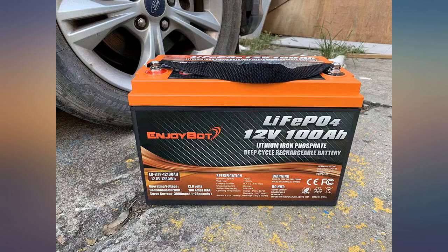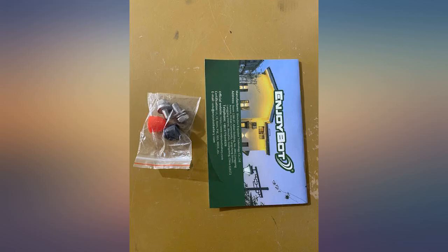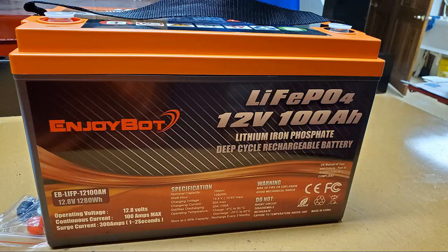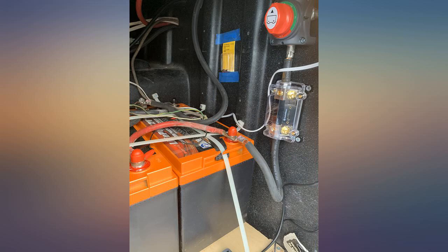In the photo you can see the EnjoyBot battery installed beside the lead acid engine start battery. The quality of the case and connectors seem to be very good. It was an easy drop-in to replace the lead acid battery.